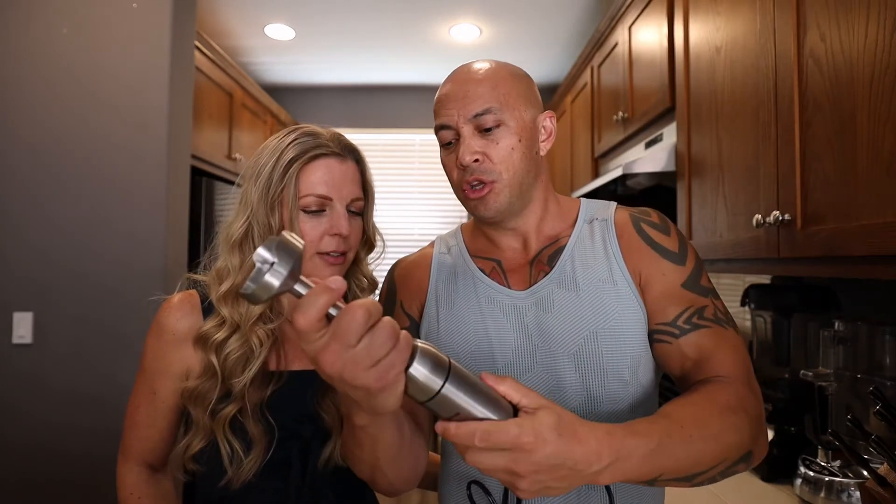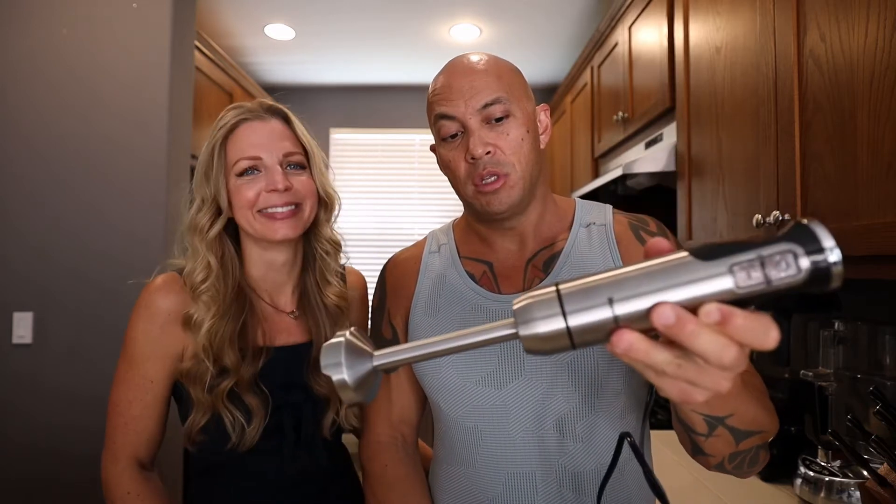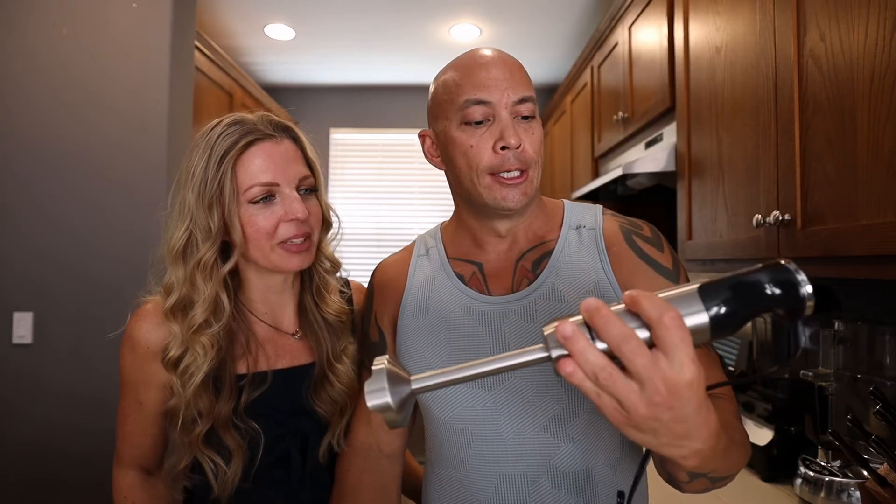We're going to mix this all into a container using our immersion blender. These are relatively inexpensive — ours was about $25 from Amazon. Why not use a regular blender? With a regular blender, making aioli is hit or miss — you have to have the egg and lemon juice at room temperature and very slowly drizzle in the oil. With the immersion blender it's pretty much foolproof. It takes about 15 seconds to mix it all up.